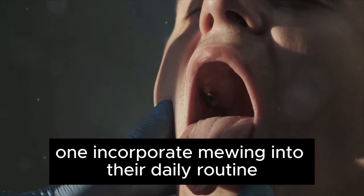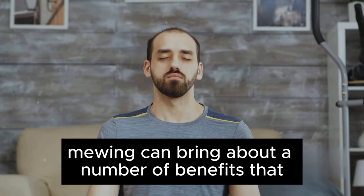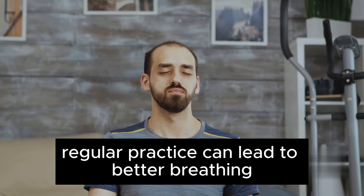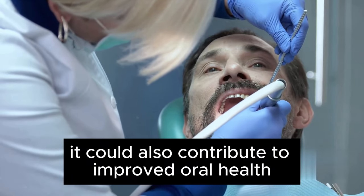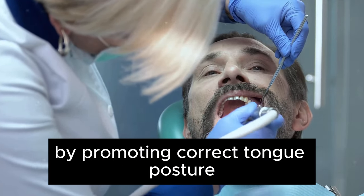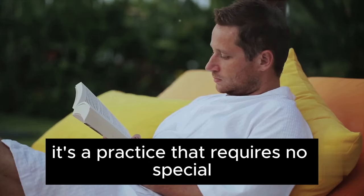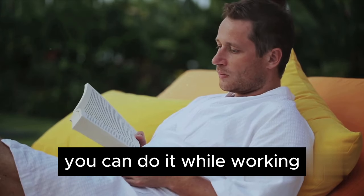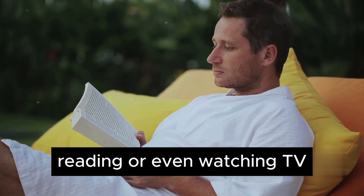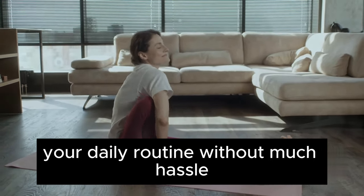So, why should one incorporate mewing into their daily routine? It's simple. Mewing can bring about a number of benefits that extend beyond just facial aesthetics. Regular practice can lead to better breathing, potentially reducing issues like snoring and sleep apnea. It could also contribute to improved oral health by promoting correct tongue posture that prevents teeth grinding and other dental disorders. What's more, it's a practice that requires no special equipment or specific time commitment. You can do it while working, reading, or even watching TV.